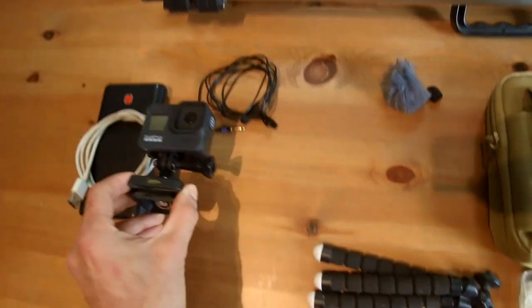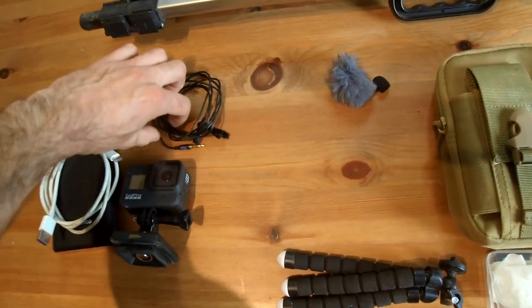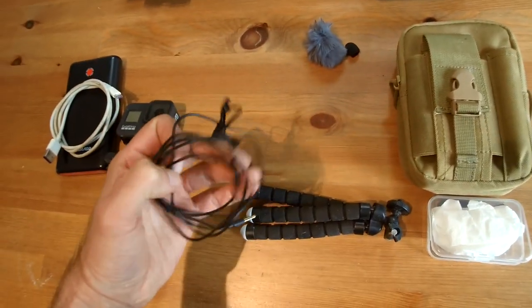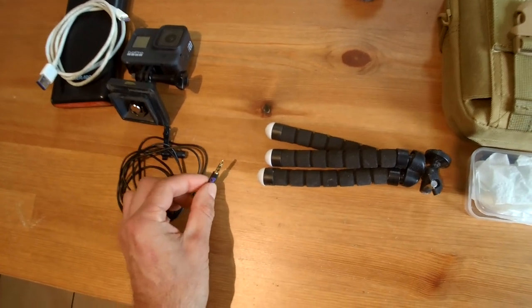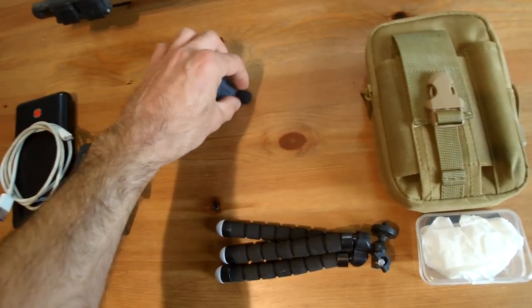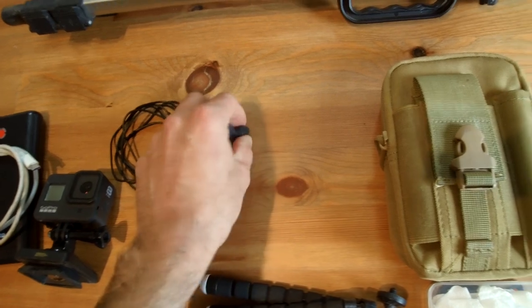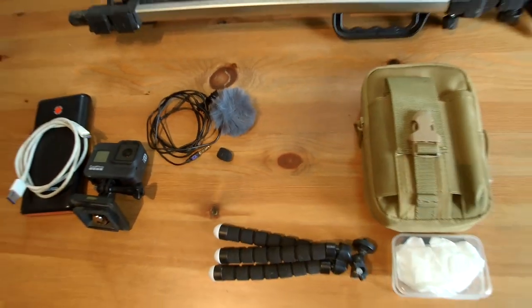The internal mic in the Hero 8 is quite good but sometimes it's not always practical to use it, so I have a lapel microphone which plugs into my mobile phone — I keep the mobile phone in my pocket. I have the lapel mic just on my shirt, then two different types of windscreen: the really big fluffy one if it is quite windy, and just the smaller more subtle one if wind isn't going to be much of a problem.